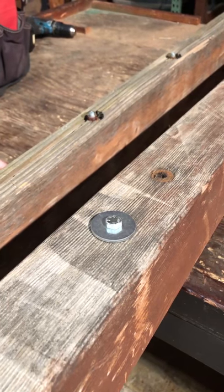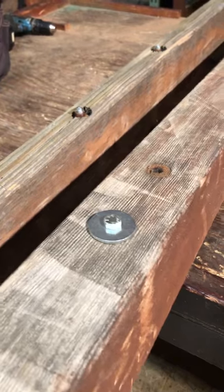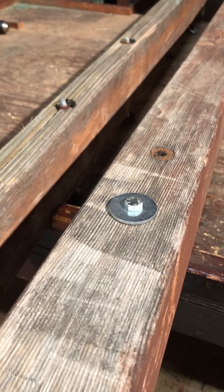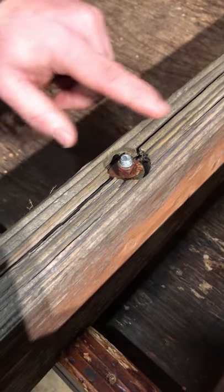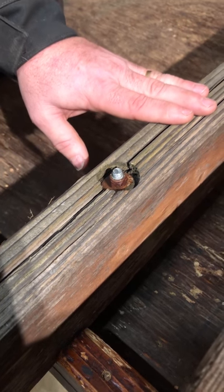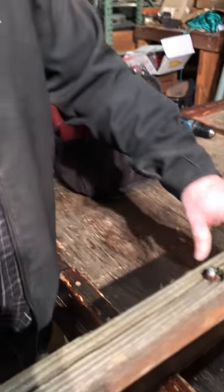One thing to watch for when buying a new playset is the placement of countersink holes. Countersink holes are designed to bring the threads beneath the surface of the wood, and that works okay in a vertical position — but in a horizontal position, as you can see, it works like a cup.